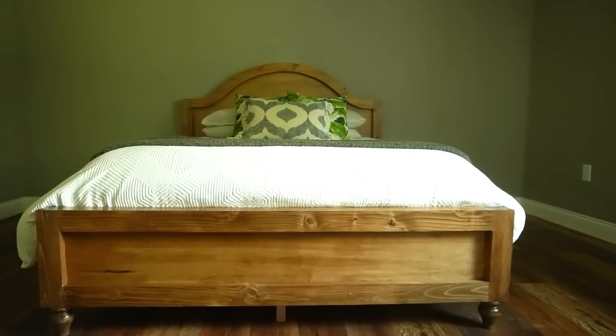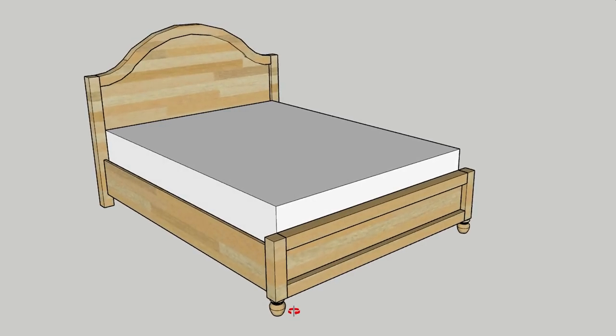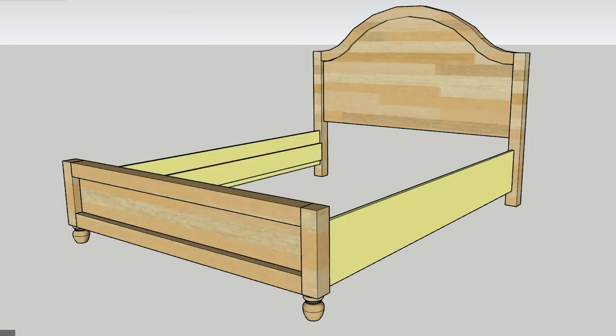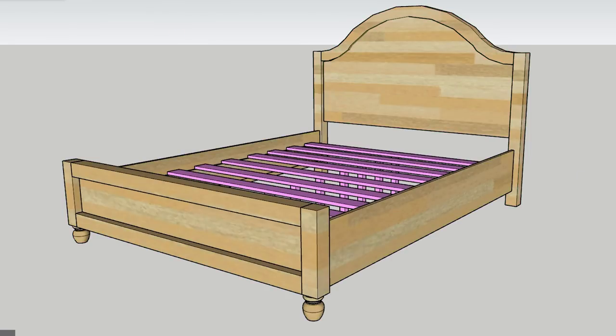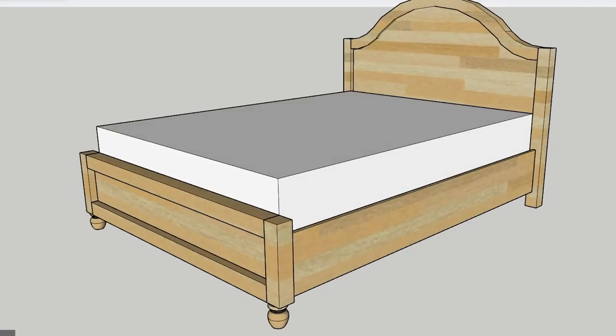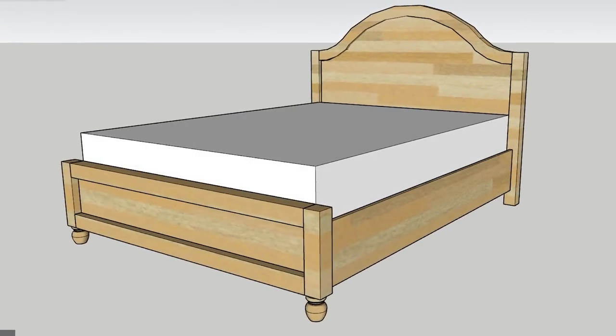You can build a bed a million ways and in a million styles, but most of the time the main structure is pretty much the same. You basically just need a head and footboard, two side rails, and some slats or supports for the mattress to rest on. In this video I'm breaking this down in sections to help keep things simple. Let's start with the headboard.